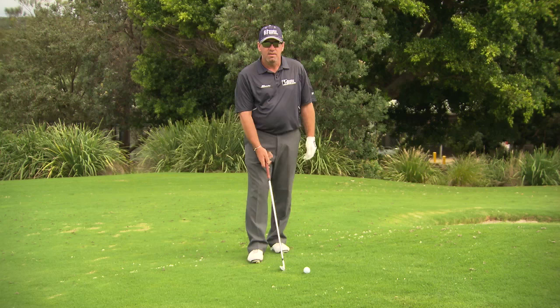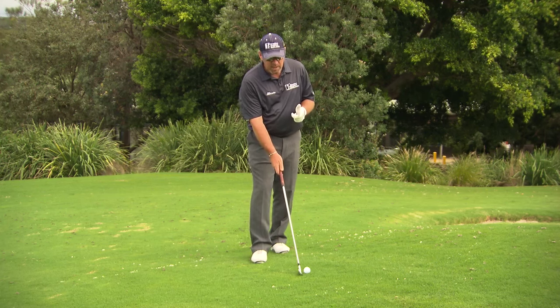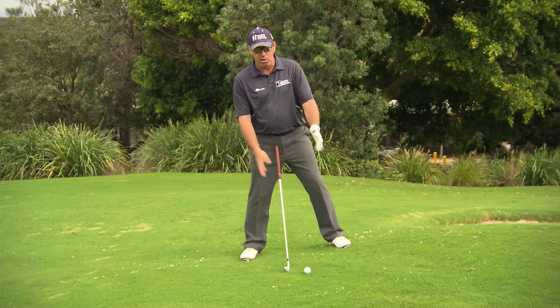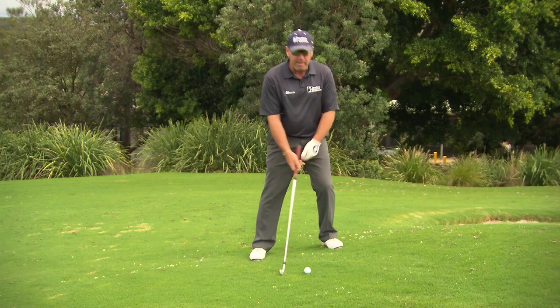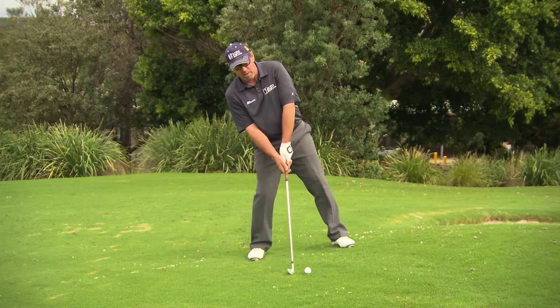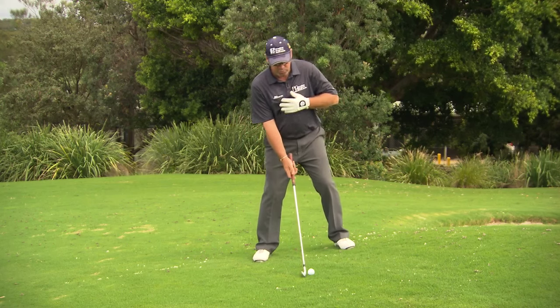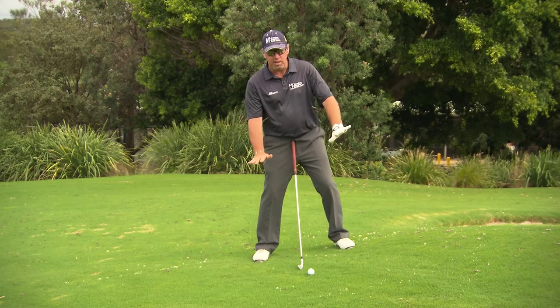Let's talk about the uphill lie, the downhill's cousin. It's exactly the same, but we're going to switch roles. We have to set ourselves to the slope, so we're getting everything even with the slope. If we lean too far forward, we're going to dig the club in. If we lean too far back with our upper half, we're going to hit behind. So it's just a very neutral — set yourself where you feel level with the slope.